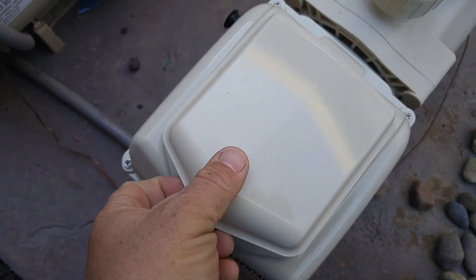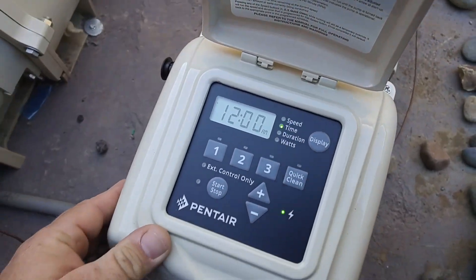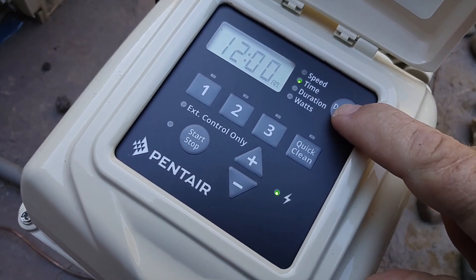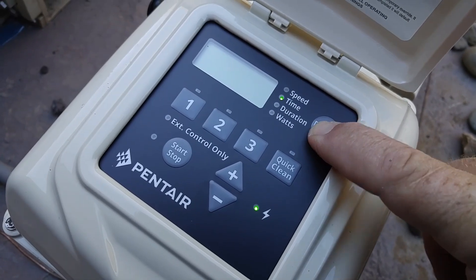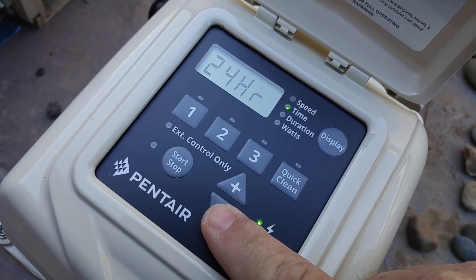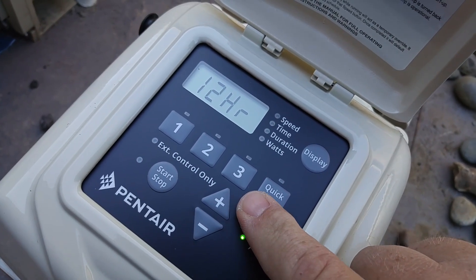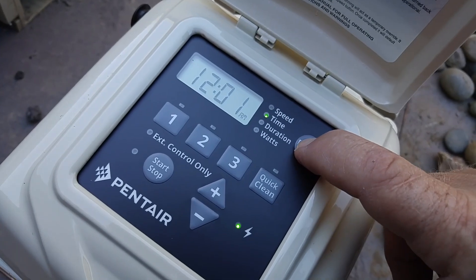We're going to come over here and open the lid. The first thing we need to do is set the time. To do that, we're going to hold down the display button and it's going to start blinking. It's going to say 12 hour — you get the option of 12 hour and 24 hour by hitting the up and down buttons. We're going to select 12 hour by hitting the display button one time.